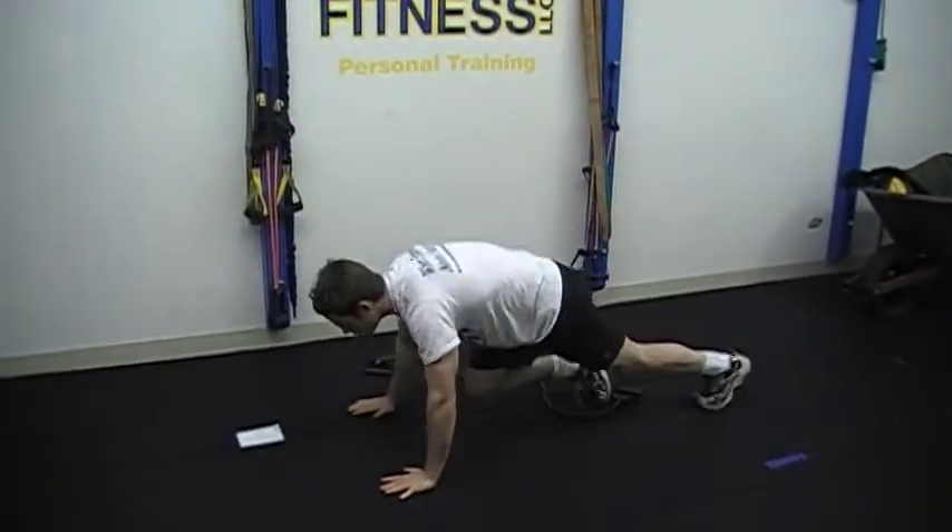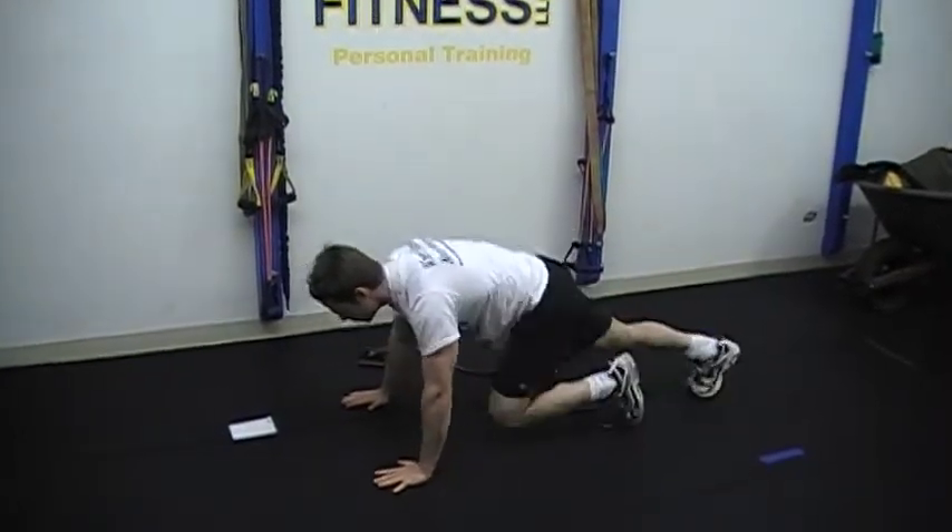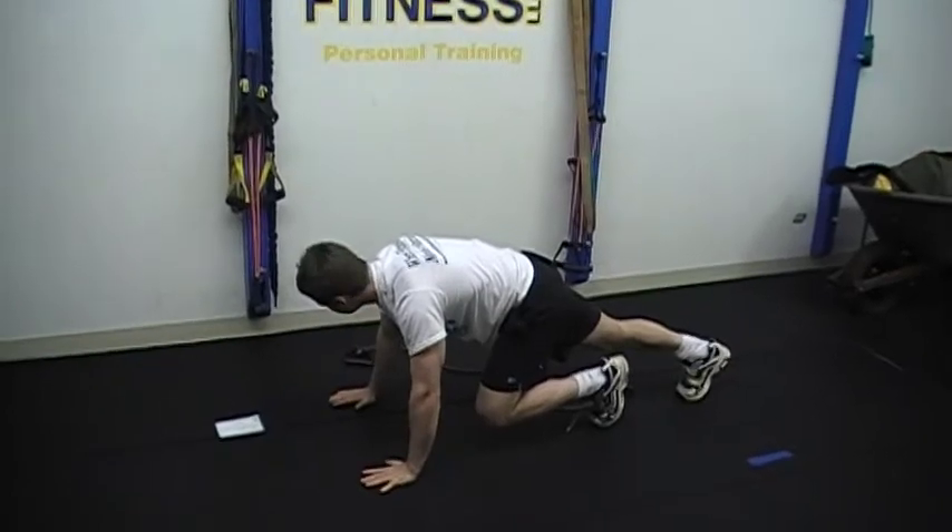Try to keep the hips level rather than having them up here. Perfect push-up position. Stop.